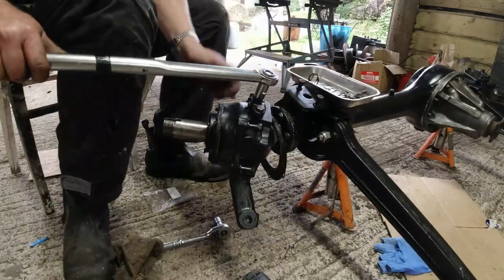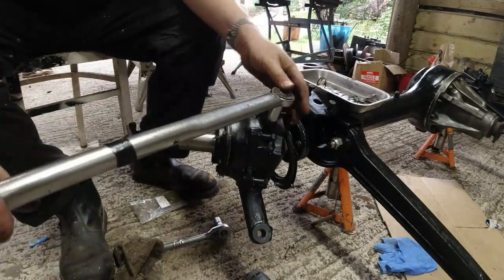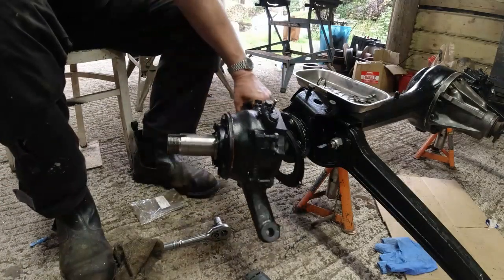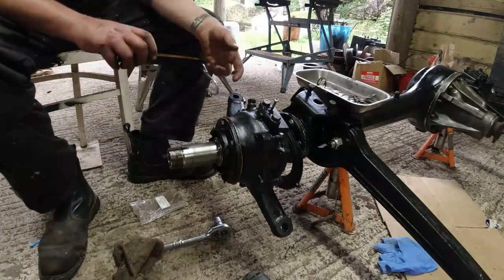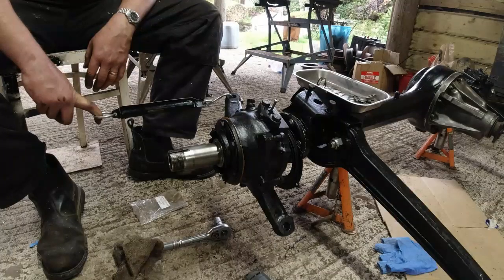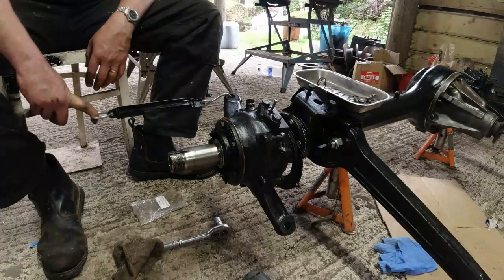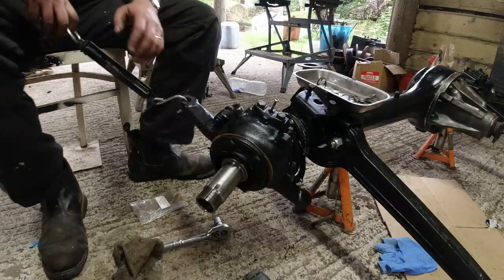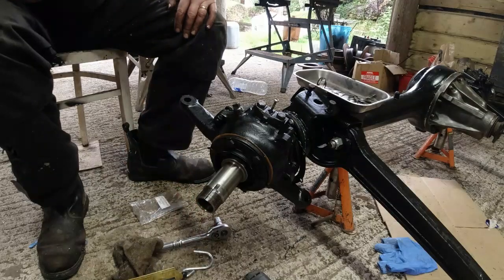Right, that's okay so far. 60 and 60. It's quite lumpy that. So let's test how many pounds of force we need to pull that. Six, eight, ten — starts to move — twelve pounds. So what we need to do is add shims in now.